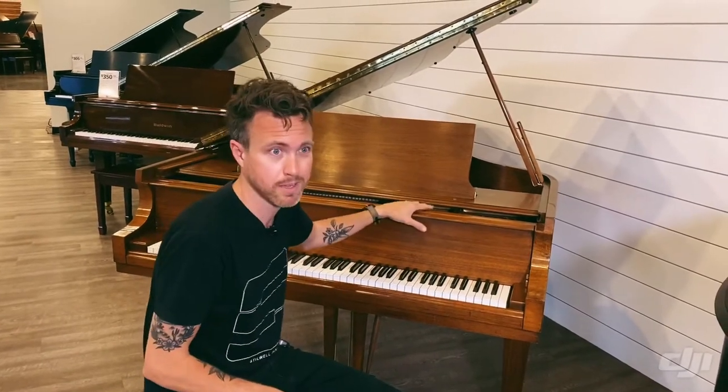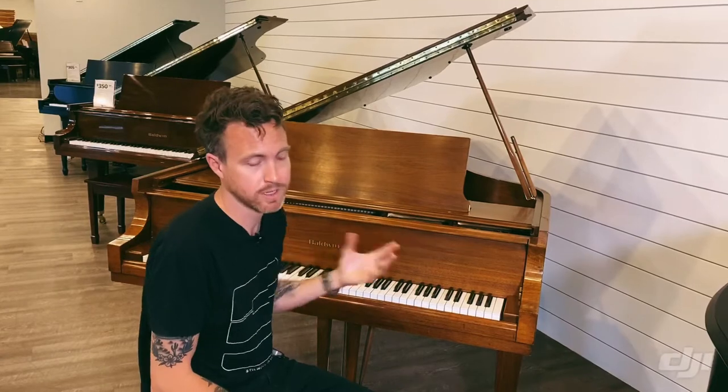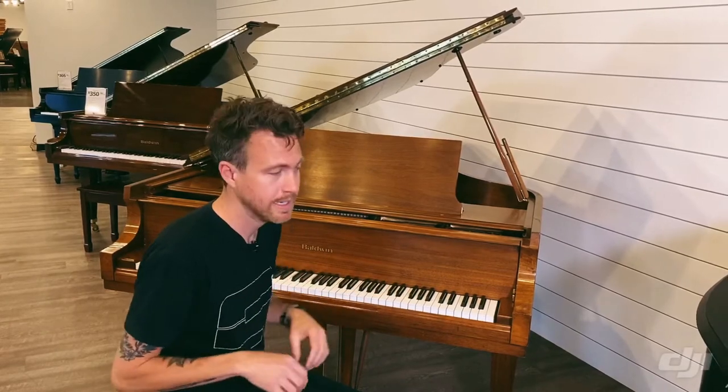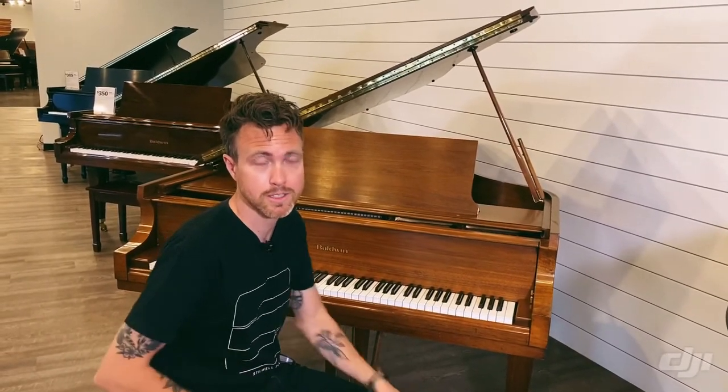I kind of compare them to muscle cars. The reason I say that is because when you play these pianos, you have a ton of power right up front — you feel it right in your fingers. You can play soft and sweet a little bit, but the main thing with this piano is it's a loud, punchy, powerful piano.